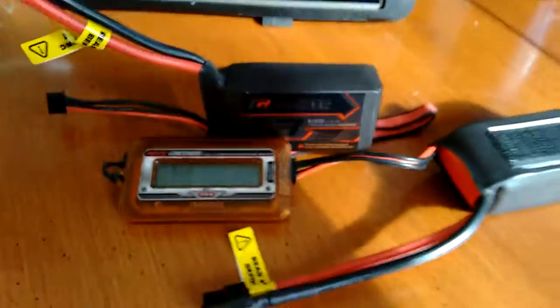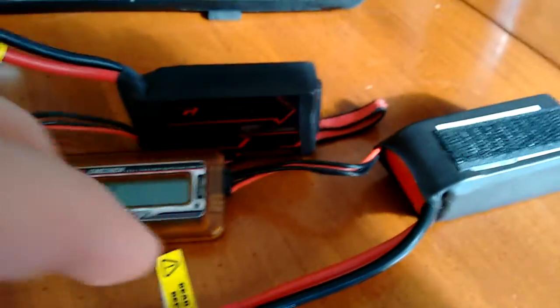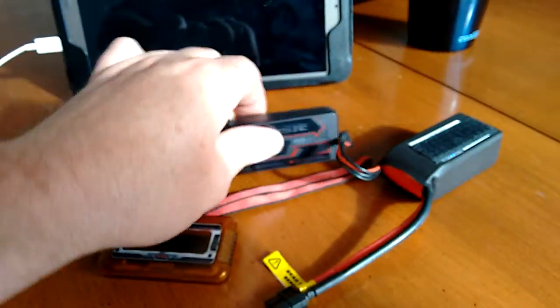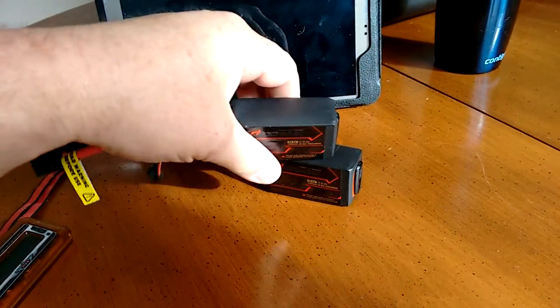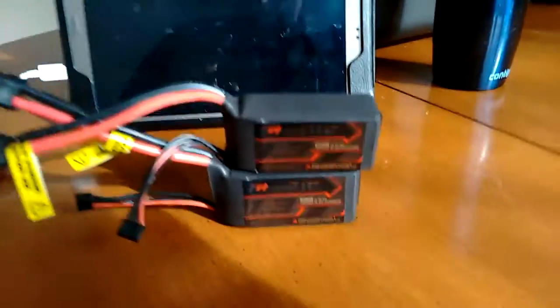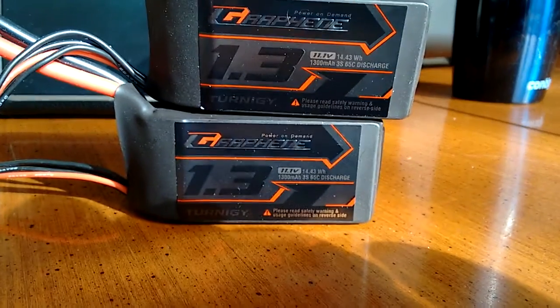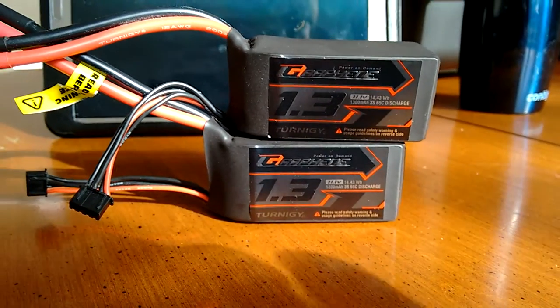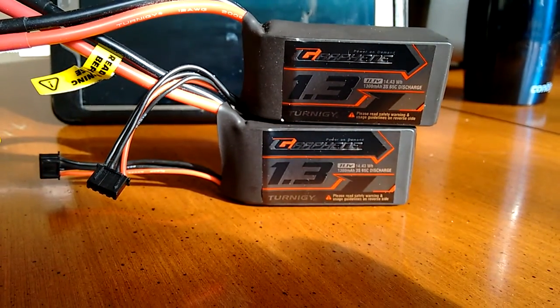So far, it hasn't been tested in a mini quad or anything that draws a lot of power. It's only been used in a skipper, but that's all I can run it in right now. Anyway, I just thought I'd update you, and if there's any changes or whatever, I'll let you know.